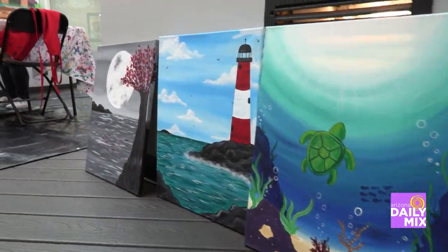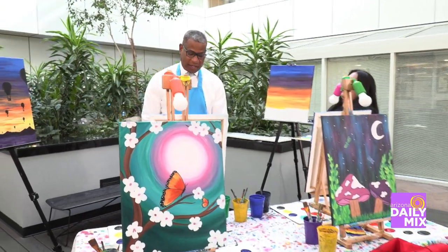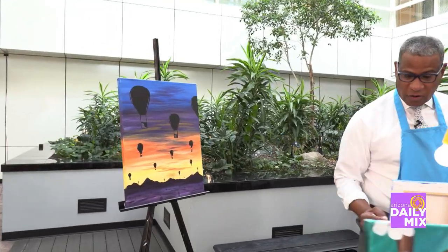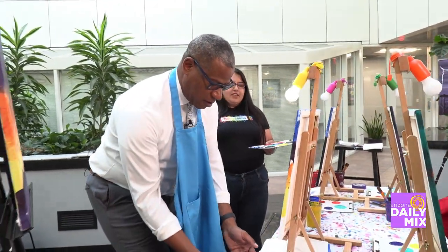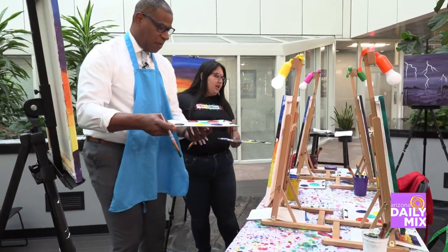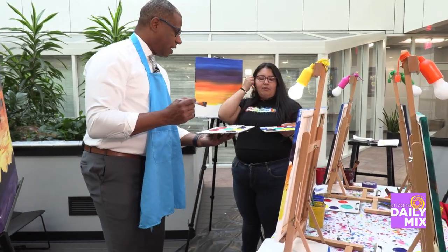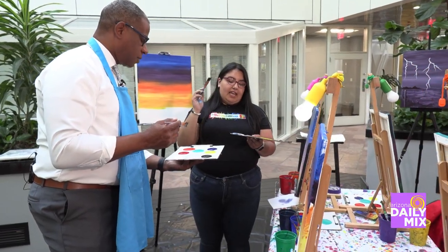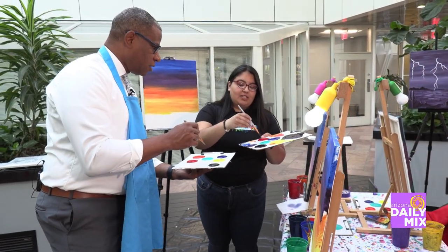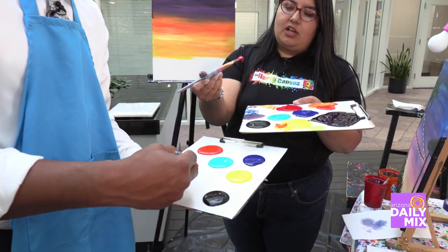We have this beautiful landscape here that was done in spare time. I like that you supply everything for everybody — yes, we supply absolutely everything, including smocks, so there's nothing you need to worry about. So what we're going to do is mix a purple. You're going to take a scoop of red on your brush.